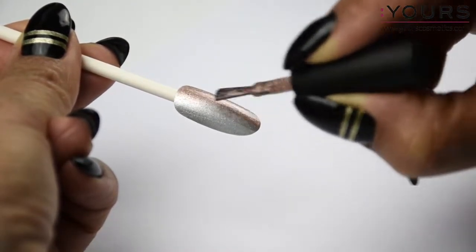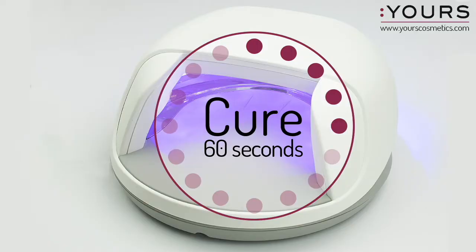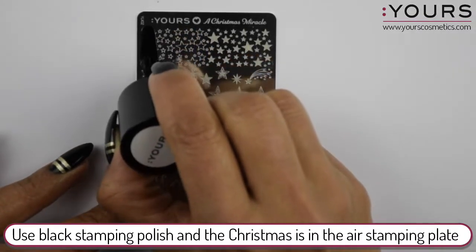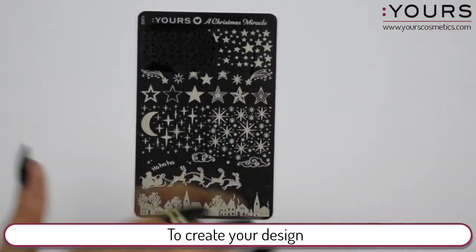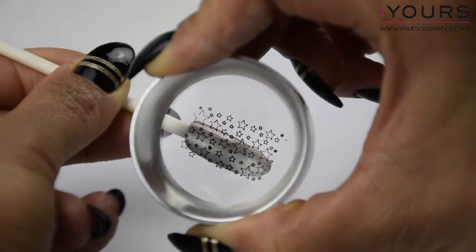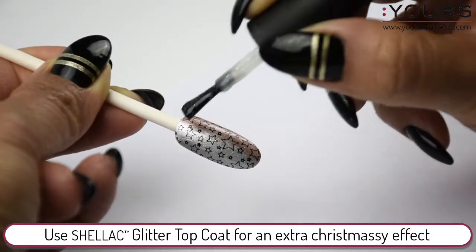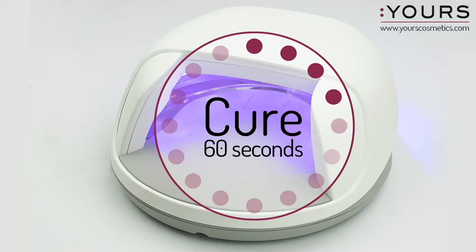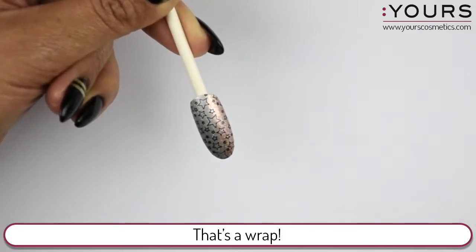Cure, then use a black stamping polish and the Christmas Is in the Air stamping plate to create your design. Use the CND Shellac glitter topcoat for an extra Christmassy effect and cure. Remove the inhibition layer using IPA — that's a wrap.